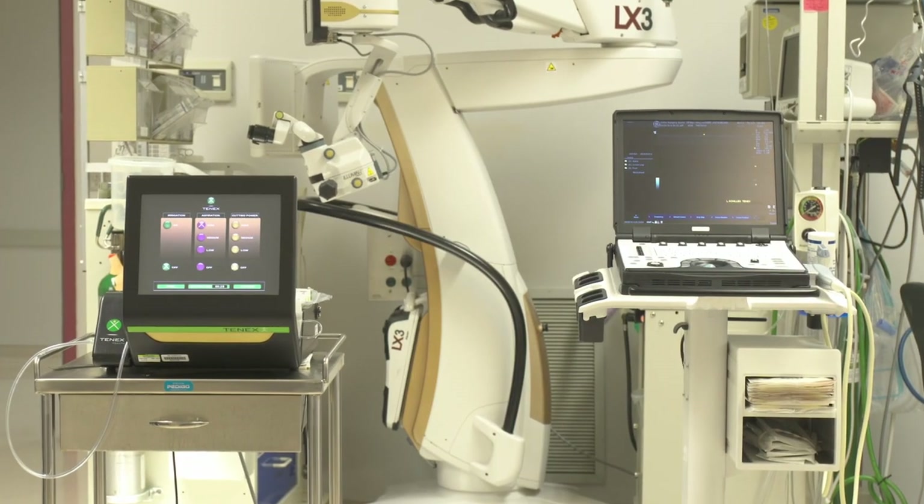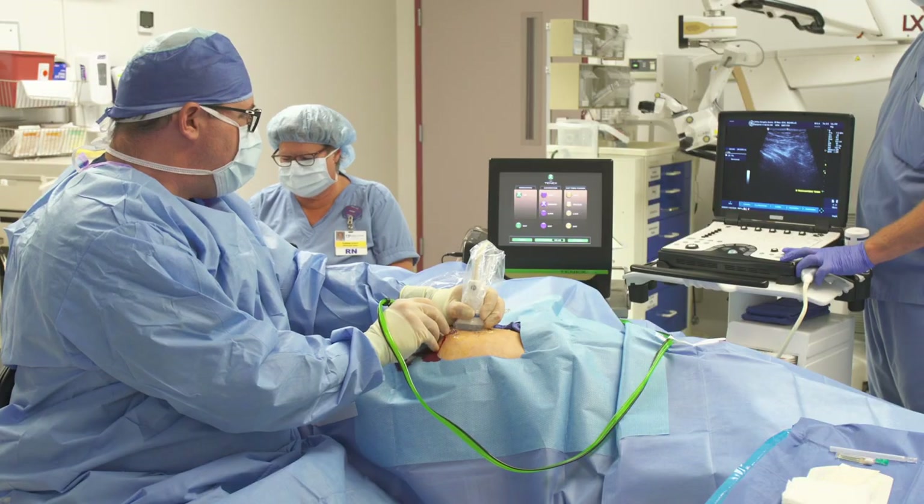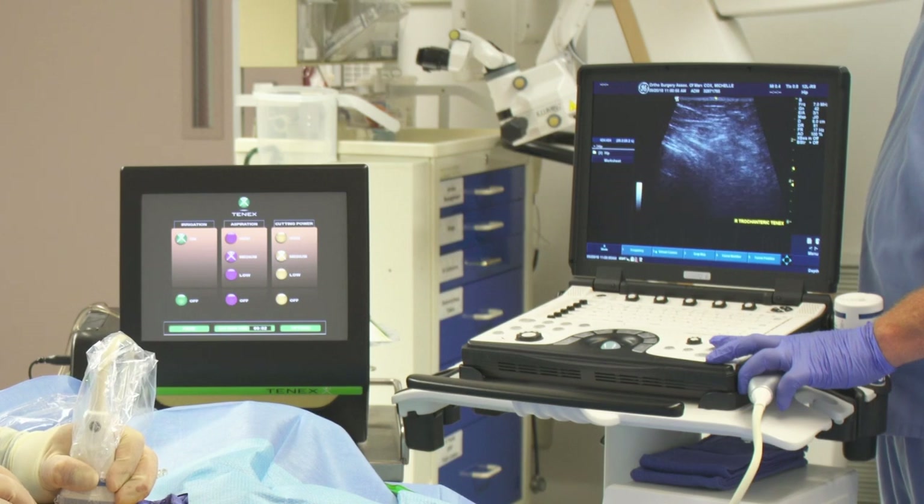The big advantage of the Tenex technology is that we don't burn any bridges in terms of still going with traditional surgery if this doesn't work. We really see it as growing the pie in terms of available options to people. A lot of these patients are not going to have traditional surgery, or at least they're not ready for it yet, but they are willing to use the Tenex technology for an ultrasound guided procedure.